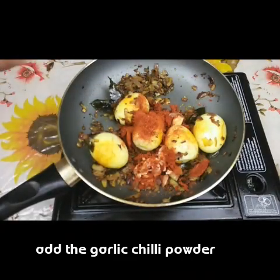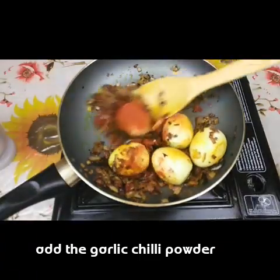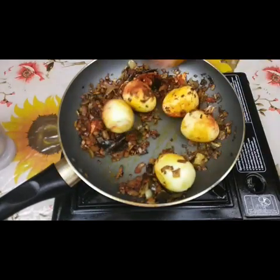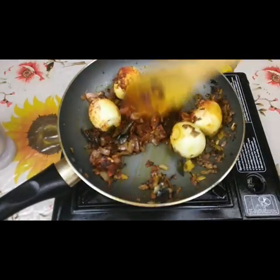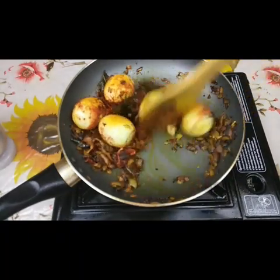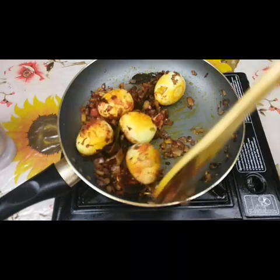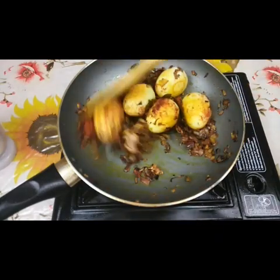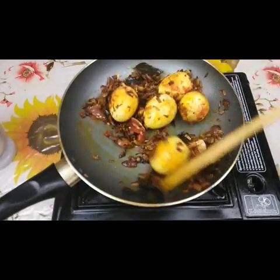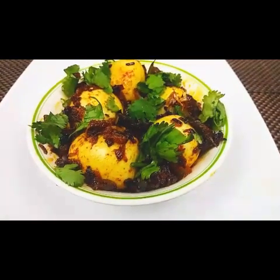Then add the red chili and garlic powder mixture and fry for just two minutes. You can garnish with coriander leaves. This goes very well with rice — it will be a little spicy but very tasty and very easy. Hope you will like it. Thank you!